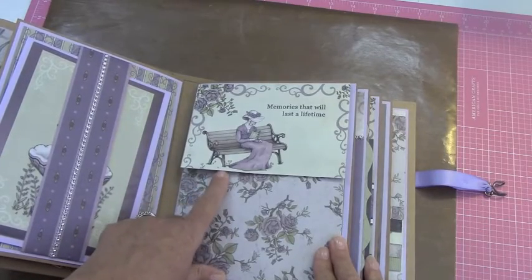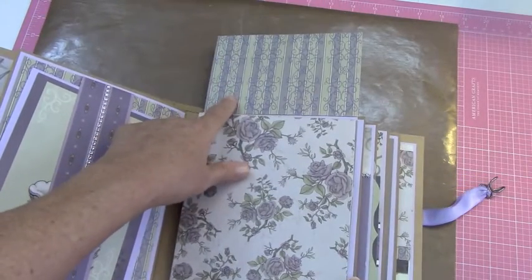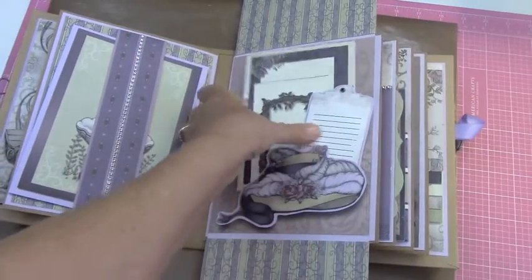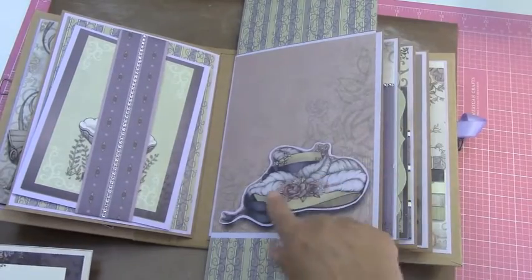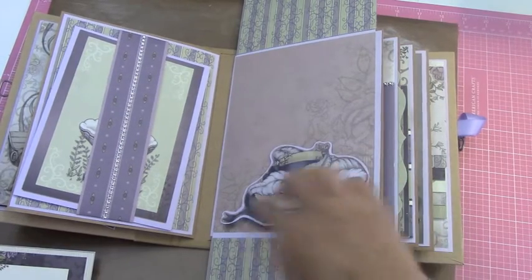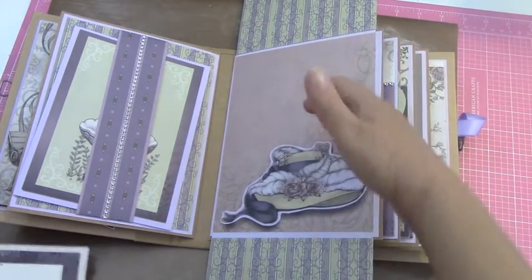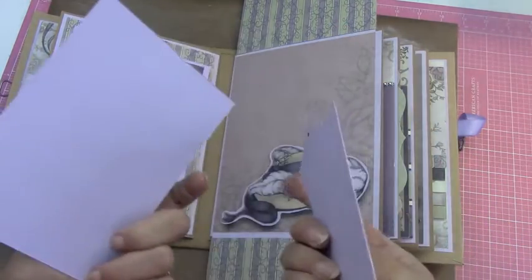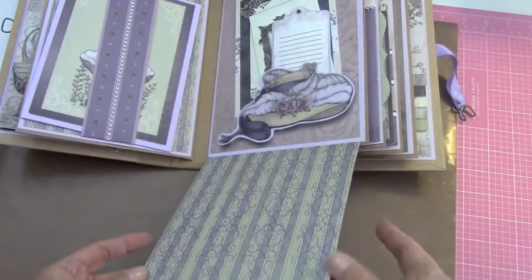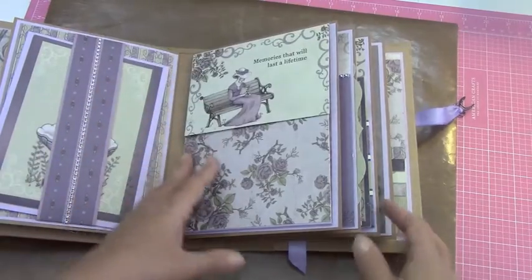This one says 'Memories that last a lifetime.' It just flips up. You have a place here for a four by six photo and folds down. What I did right here was there's a hat behind it. I cut this hat out of another piece of paper, fussy cut it out, backed it, and put it over top so you could tuck things in behind. I put these three in there for her. And then you have a place down here for a couple photos or a large one — magnet there.